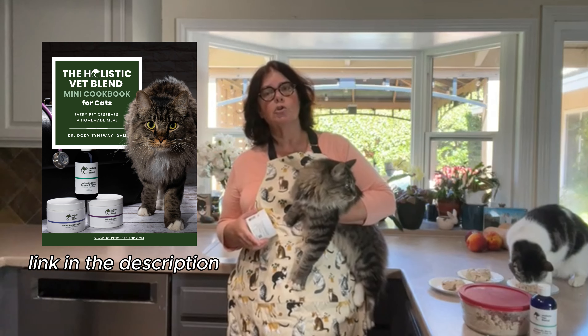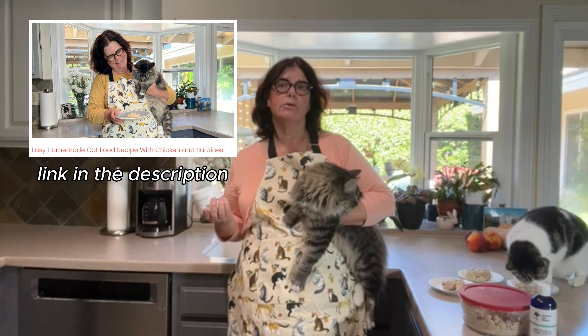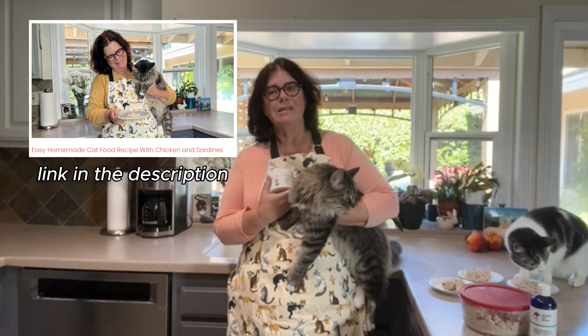Thanks for watching. Take advantage of our free mini cookbook — there'll be a link in the description along with a detailed blog post that has the ingredients and process explained in more detail.